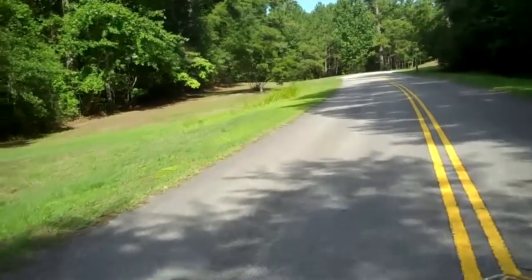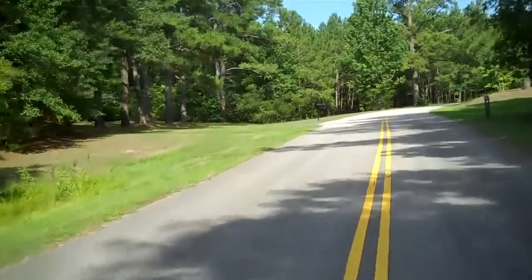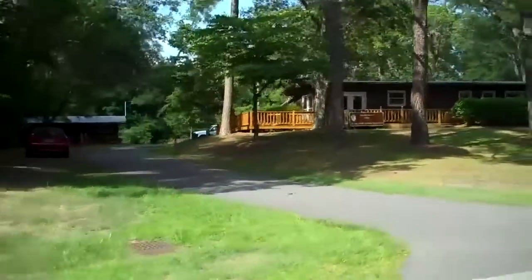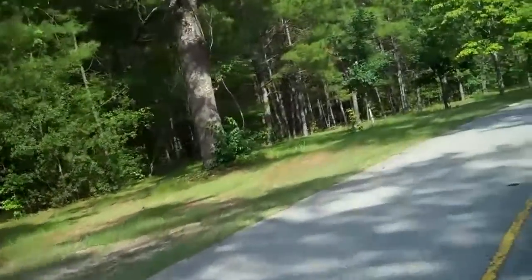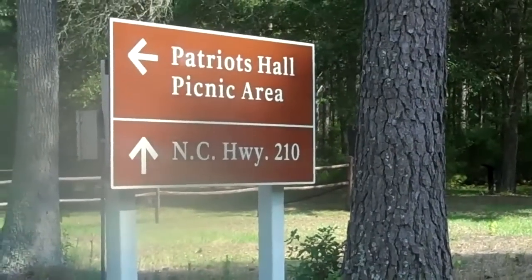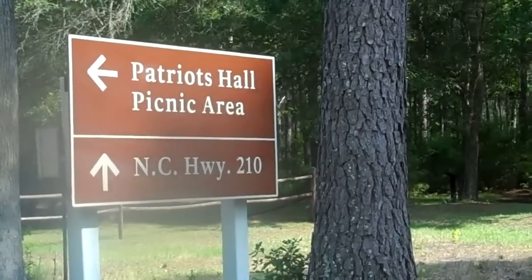We're going to leave the camera on as we leave the park. It's a real nice area surrounded by all kinds of fine trees. This is really — I don't know who takes care of this park, but they do a phenomenal job. The last thing to see is Patriots Hall picnic area to the left on the way out. We'll go check that out real quick and that'll wrap up our tour.